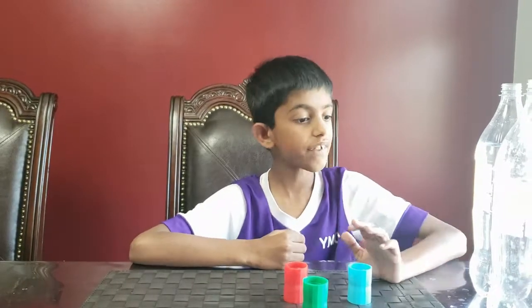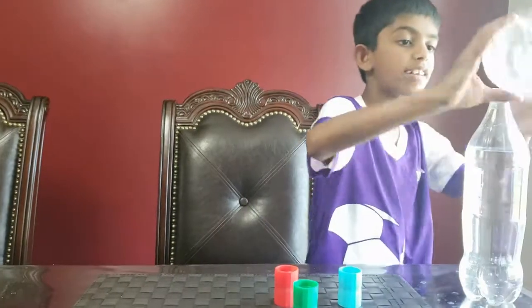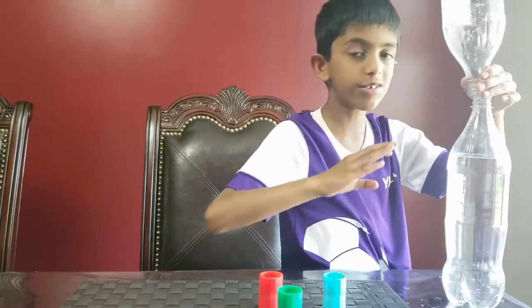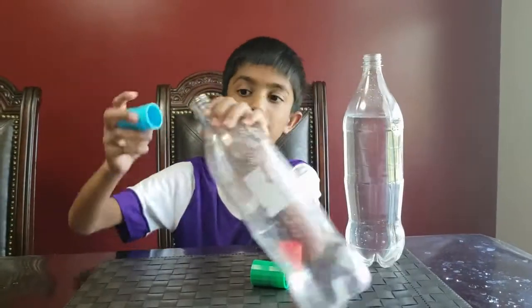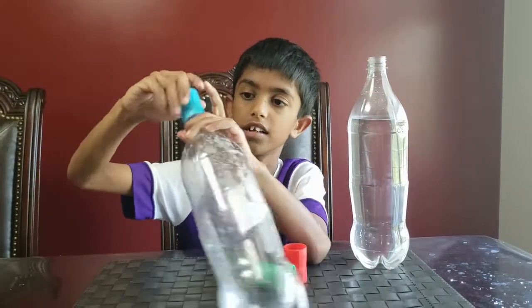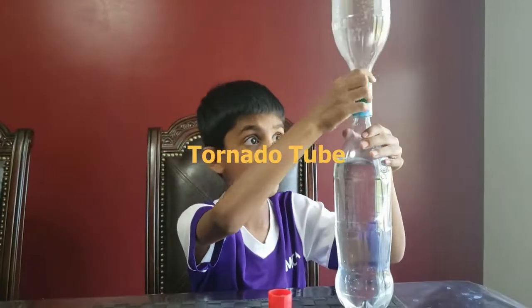But don't worry if you don't get it, because you can still do it without one — I'll show you how. Just put the bottles together and use some duct tape. Connect the tornado tube to one bottle and then connect it to the other, and they're all ready.